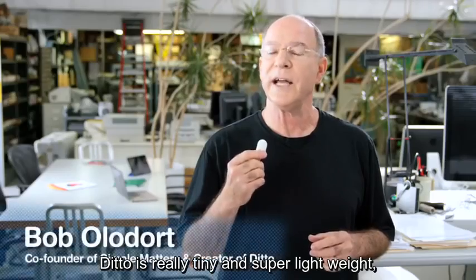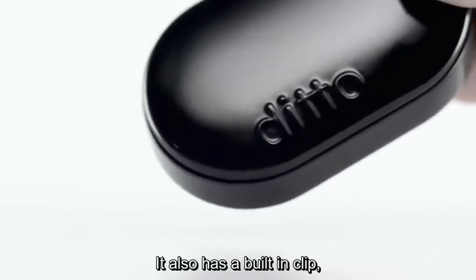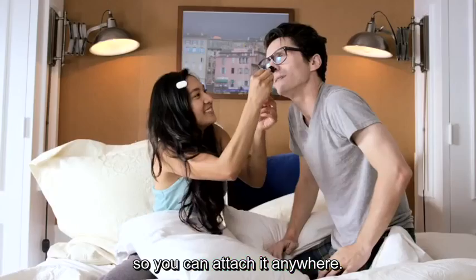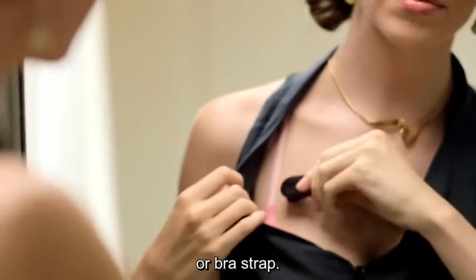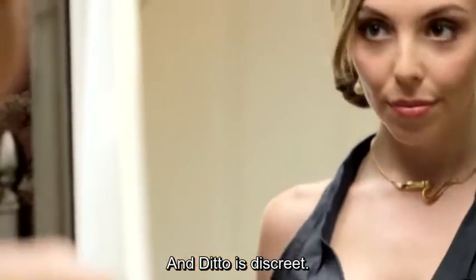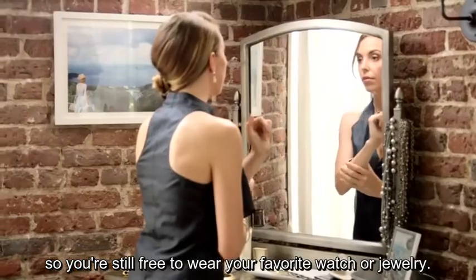Ditto is really tiny and super lightweight, so it fits easily even in the smallest pocket. It also has a built-in clip so you can attach it anywhere — for example, to your shirt collar, waistband, or bra strap. And Ditto is discreet. You can wear it under your clothes, so you're still free to wear your favorite watch or jewelry.